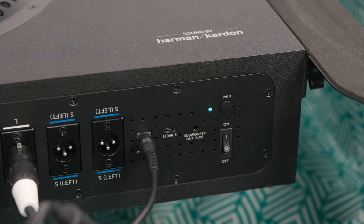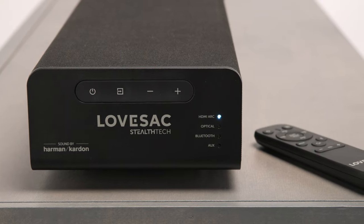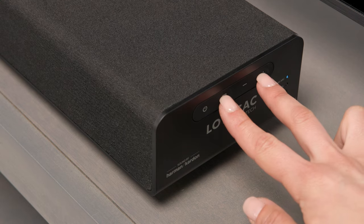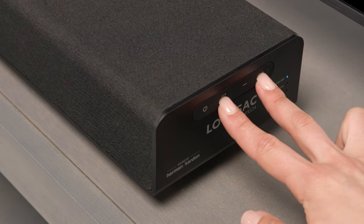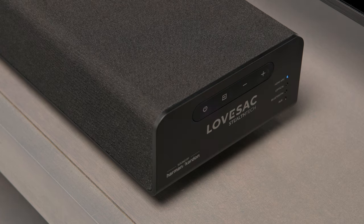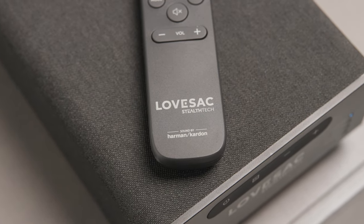On the subwoofer, switch the power button to on and the teal LED will begin to blink, indicating it's in pairing mode. Make sure the center channel is on, then press and hold the input and the plus buttons simultaneously for three seconds. One LED on the front of the center channel will flash as it searches for the subwoofer. Once connected, you'll hear a water drop tone and all LEDs will turn off. It may take up to 10 seconds for pairing to be complete.